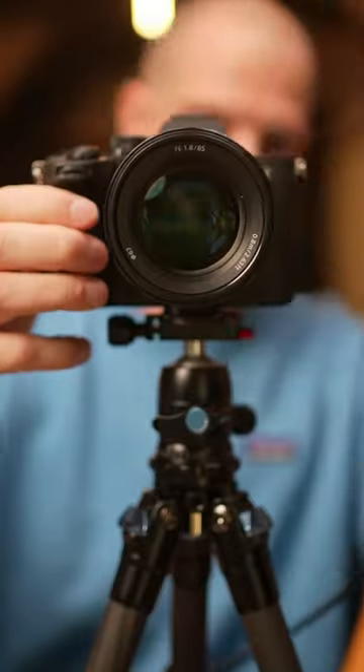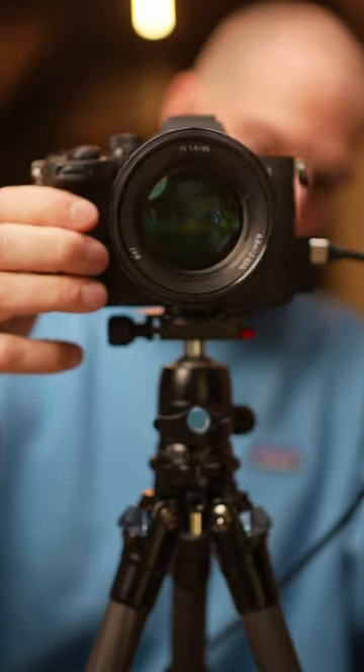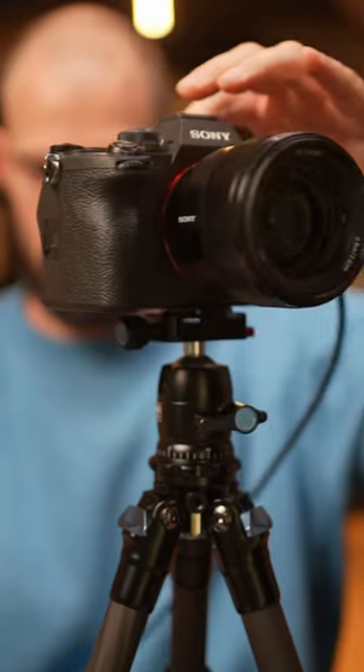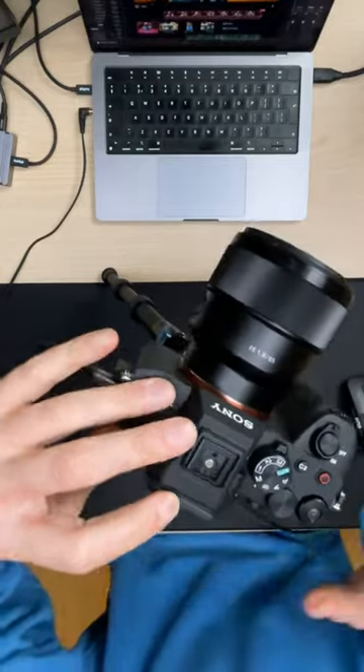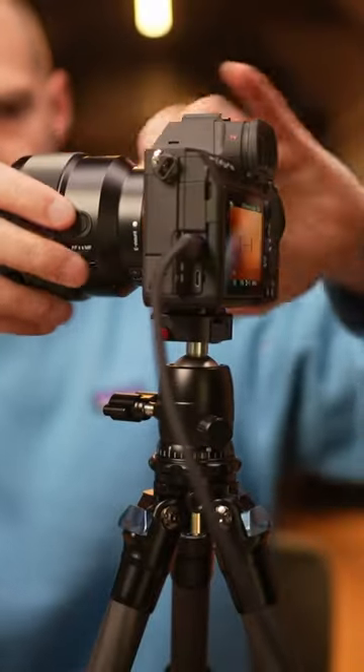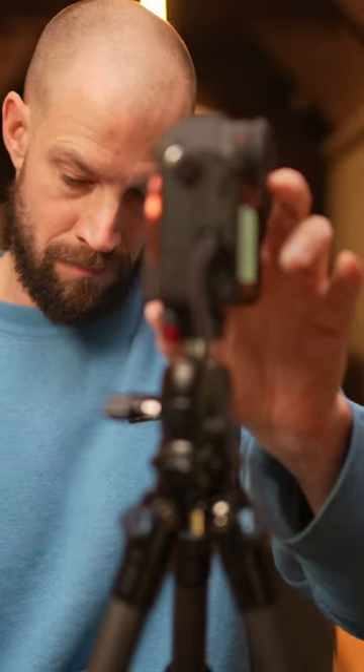Use any camera that supports USB out — what this essentially means is that your pro camera now becomes a webcam, but one with stunning quality. Most current cameras with USB ports support this. What you get in return is a really quick way to connect multiple cameras to your Mac that instantly will boost your image quality. The cool thing, if you use hybrid cameras like this Sony A7 IV, is that you can change lenses and get the truly cinematic look.